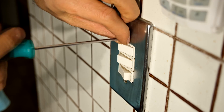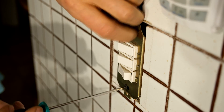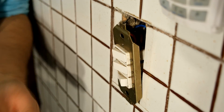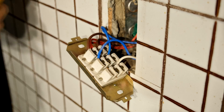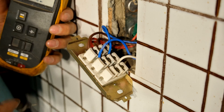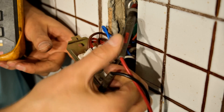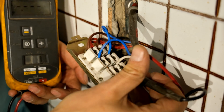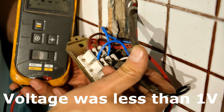Now I'm unscrewing the faceplate. I'm going to make sure the power is off using my meter - I'm just going to check that there is no live voltage here. I put one lead on the earth point and I can see the power is off.